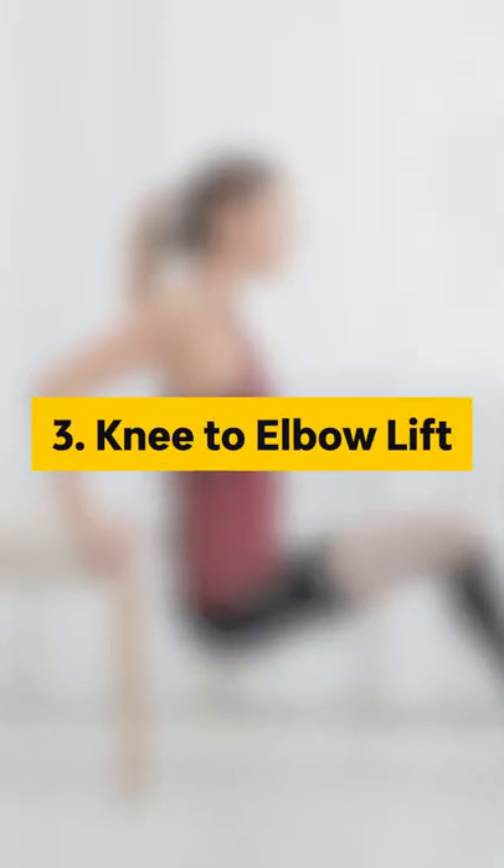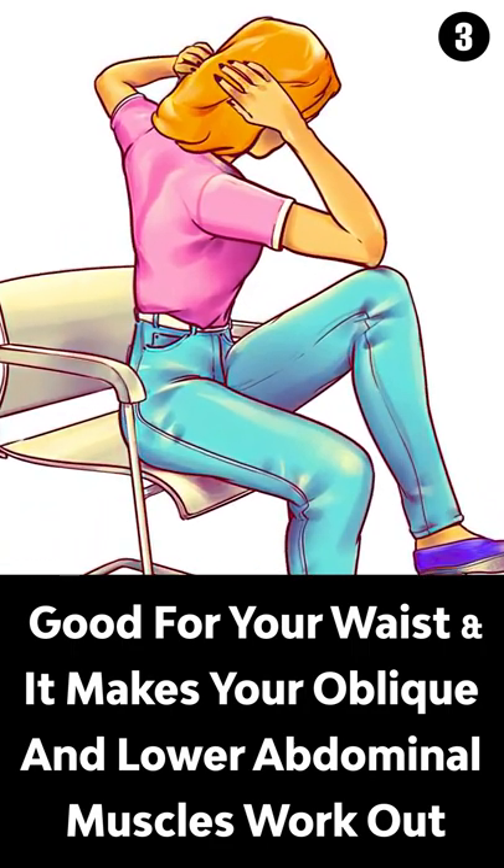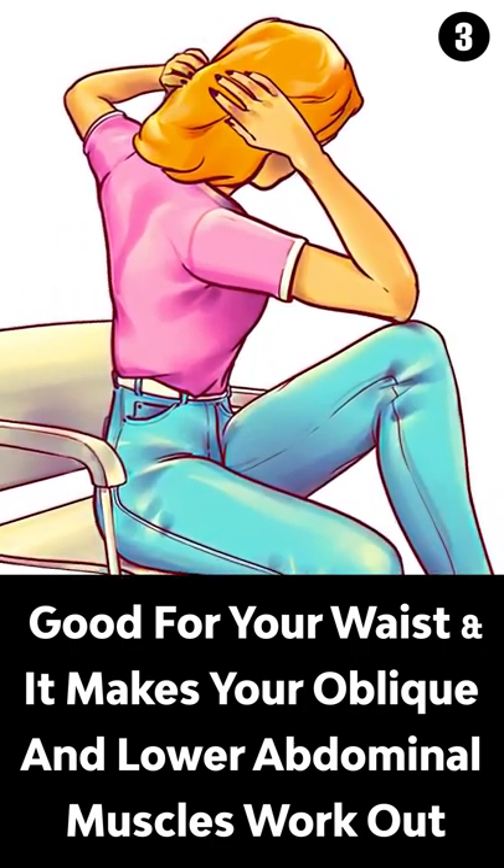Number 3, Knee-to-Elbow Lift. This exercise is really good for your waist. It makes your oblique and lower abdominal muscles work out.